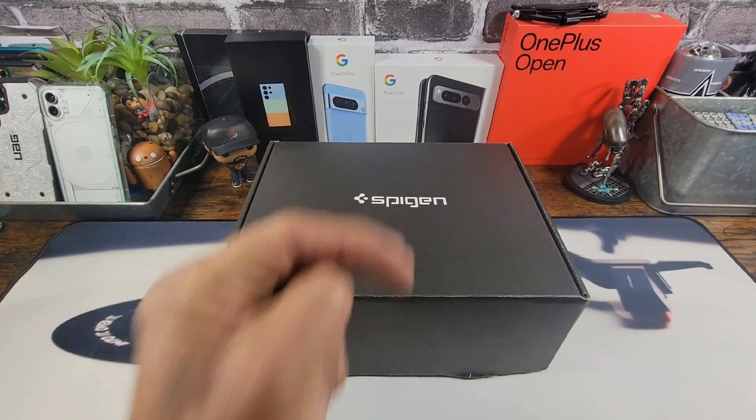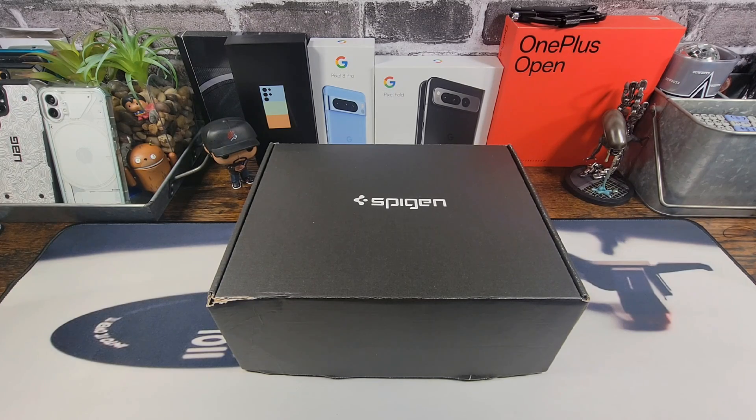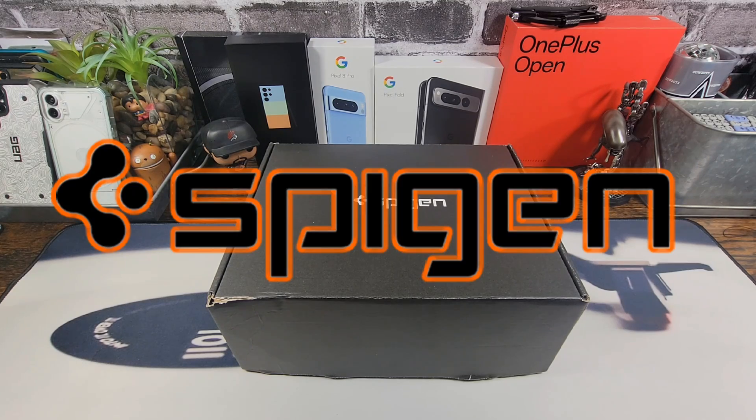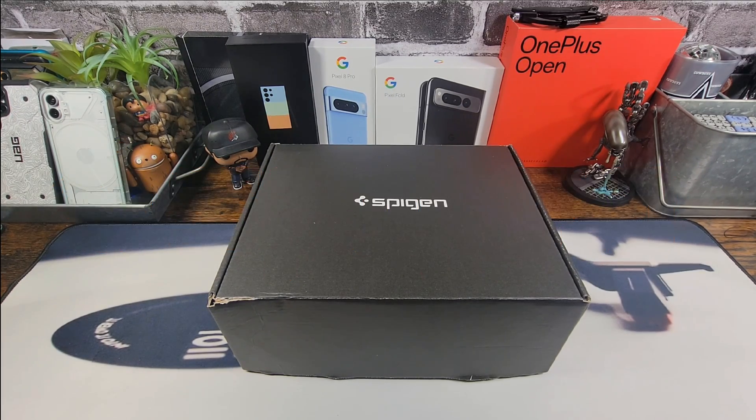Hey everybody. Welcome back to MyProject13. Thanks for coming on by and checking out this product review video. Appreciate your time and your support. Want to give a huge welcome and shout out to Spigen. Welcome to Team MyProject13. This is an exciting moment for me. For some time now, I've been wanting to be a part of Team Spigen and it has happened.